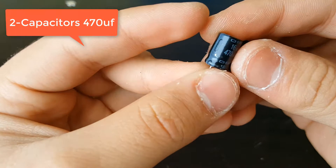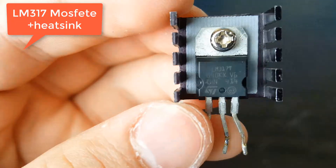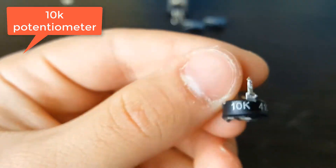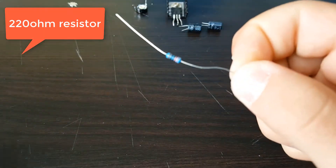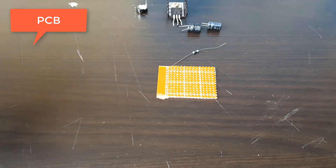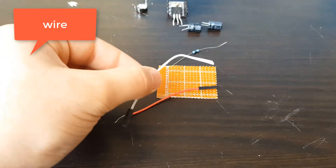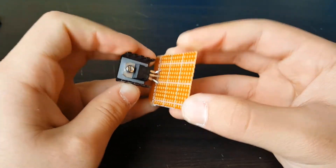Here are the things you'll need: 470 microfarad capacitors, the LM317 with a heat sink, a 10K potentiometer, a 220 ohm resistor — just one — and also a perfboard or PCB. If you want to build it on a test board that's also fine. Some wires — not exactly breadboard wires, but that's what I had laying around.